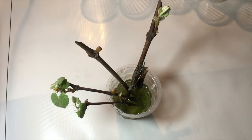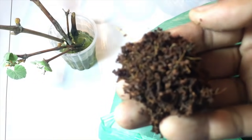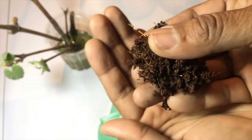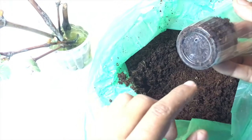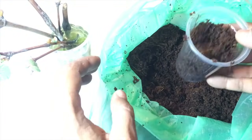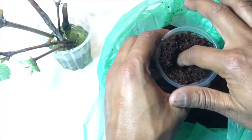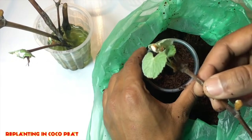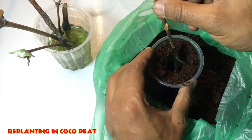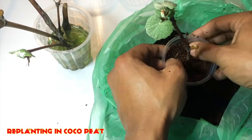The water started to diminish because I had placed it in the sunlight for a long time. Here you can see coco peat — it is the best medium to grow any plants. I have placed coco peat inside cups that have drainage holes at the bottom, and now I am placing the grape vine inside this coco peat. It will just grow in a magical way.